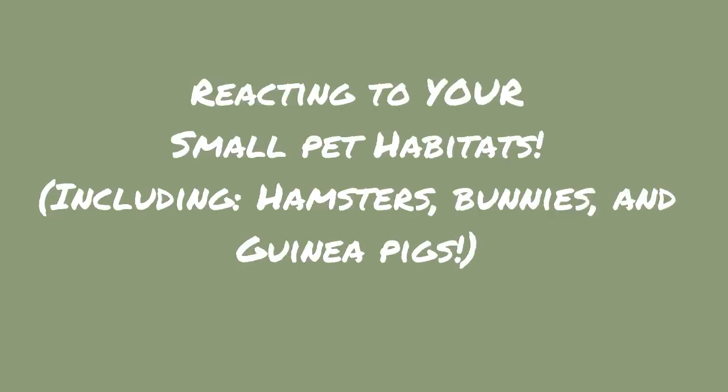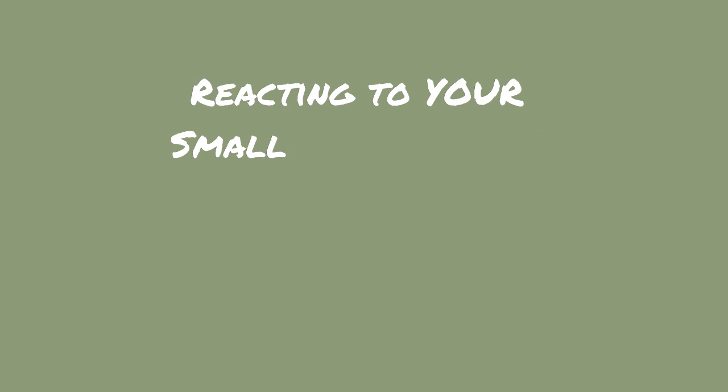Hey everyone! In today's video, I'm going to be reacting to your small pet habitats. It started out just being rabbits and hamsters, but then it changed to rabbits, hamsters, and guinea pigs. So I'm going to have segments. There are three hamster cages, two guinea pig cages, and three bunny cages that I want to show you. I'm just going to review them and give you guys any tips and advice for your animal care. Let's get right into the video.